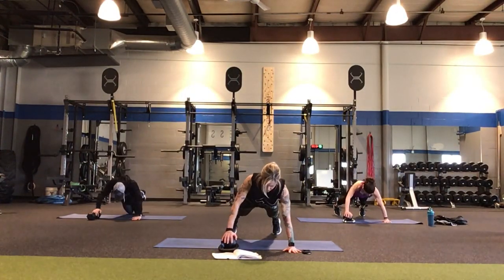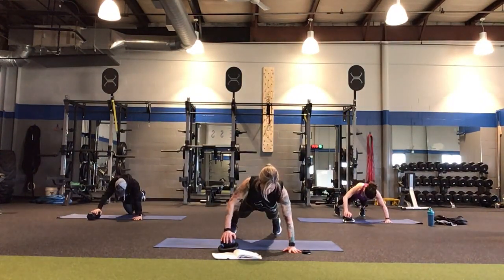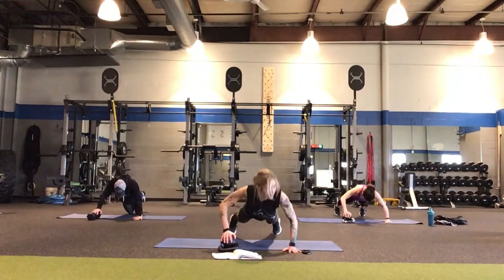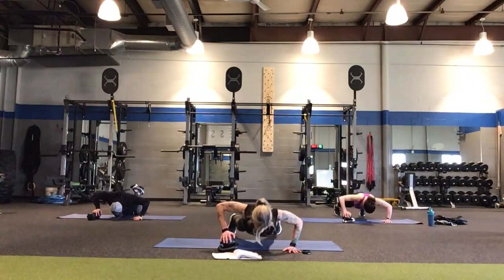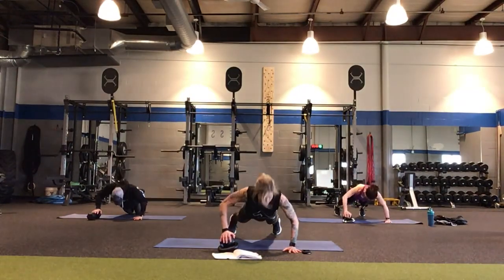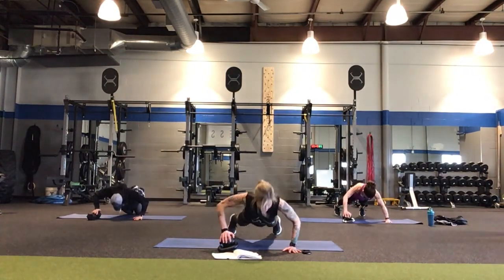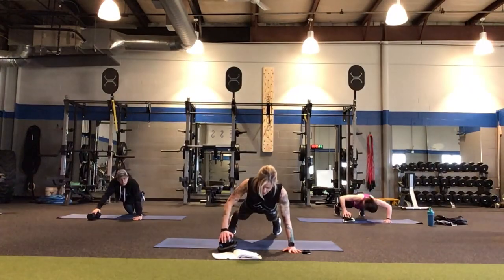30 seconds — nice kettlebell push-up. Feel free to go on or off your knees on these. Exhale on the way up. 10 seconds left — a little bit more, you got this. Give me at least one more push-up. And done!